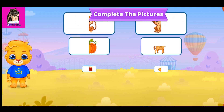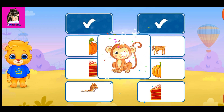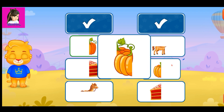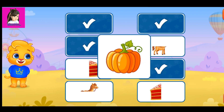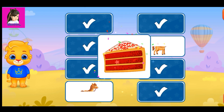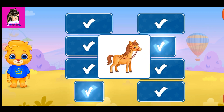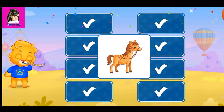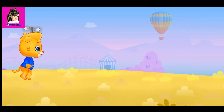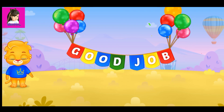Complete the pictures. Complete the pictures. That was awesome! Woohoo! Woohoo! Good job.